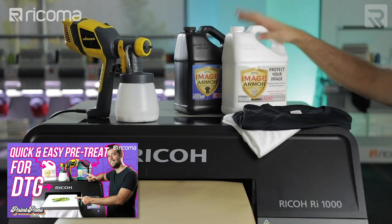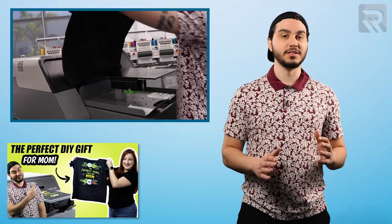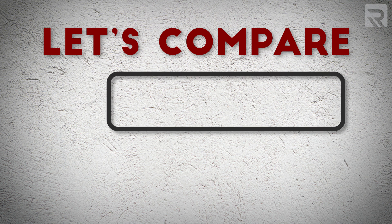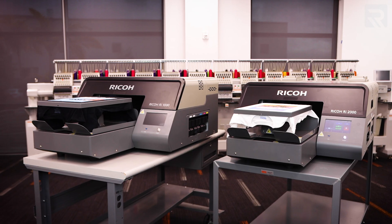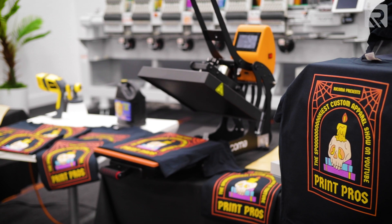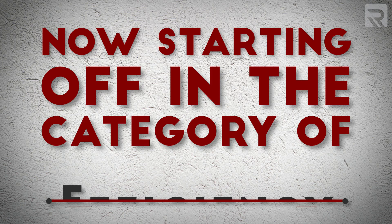By the way, if you're interested to learn more about the actual direct-to-garment printing process, we have several videos on our channel walking you through each step in great detail — I've linked those in the cards above and in the description below. So now that you know what the DTG process is like, let's compare the similarities and differences between two of the best DTG printers on the market, the Ricoh RI-1000 and the newer Ricoh RI-2000, in terms of efficiency and profitability.